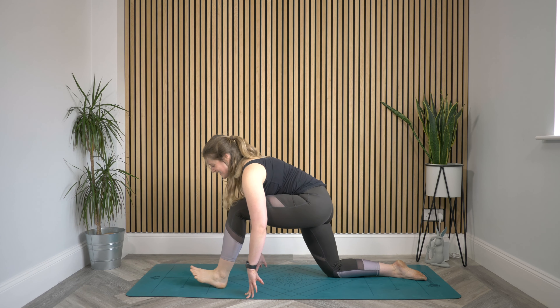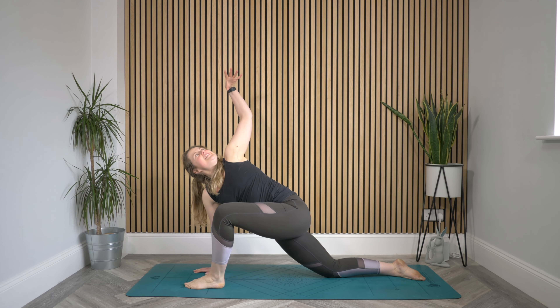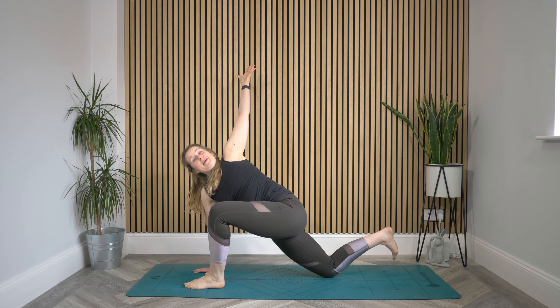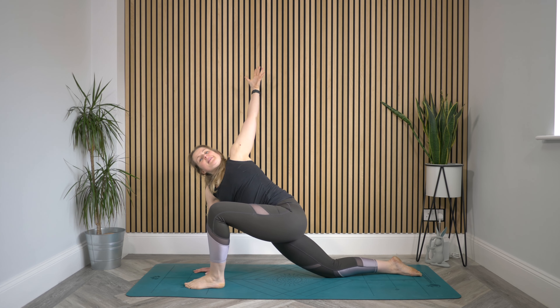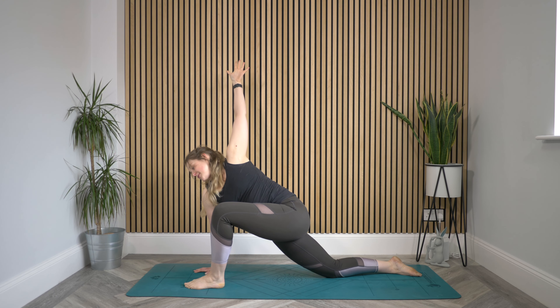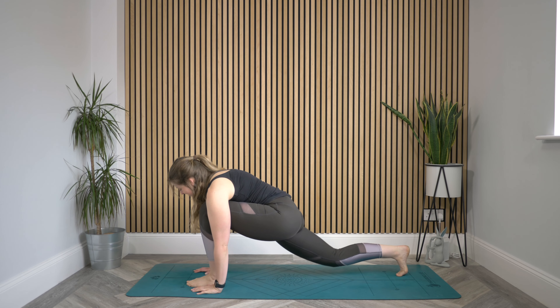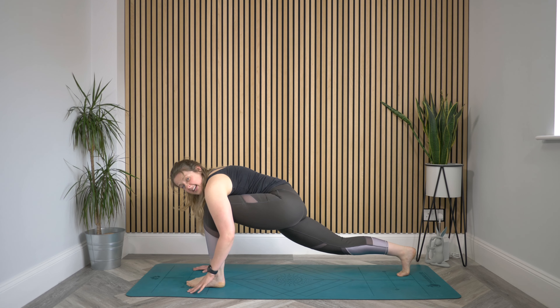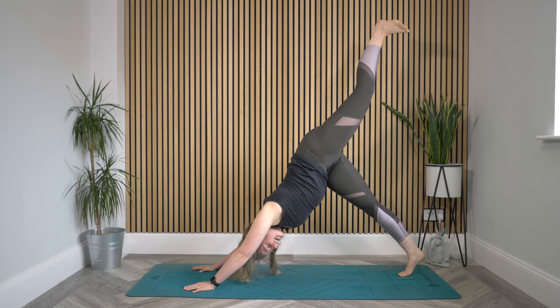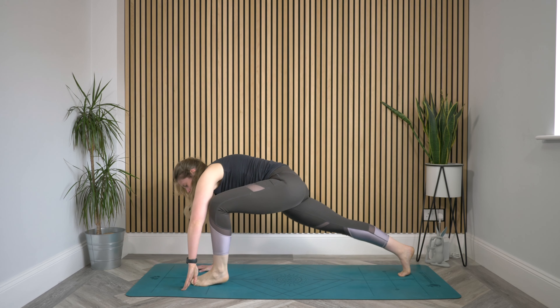Come back to that bend. Plant that right hand down and lift that left arm, really stretch it up. Maybe you tuck those back toes and lift that back knee, but it's so not necessary. Wherever you are, create the space between those right fingertips and left fingertips, really stretching it out. Then release that left hand all the way down. Tuck your back toes and lift that knee if they're not already, and lift this left foot all the way up — three-legged dog. Then step it all the way back and through.